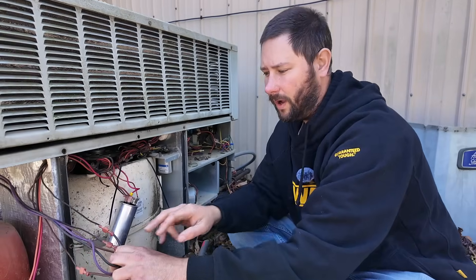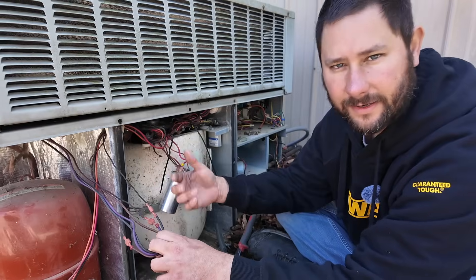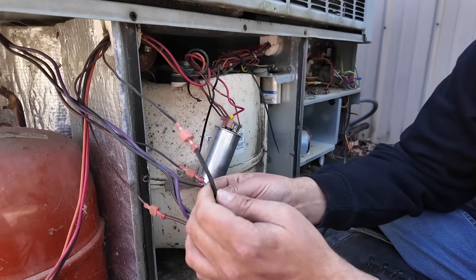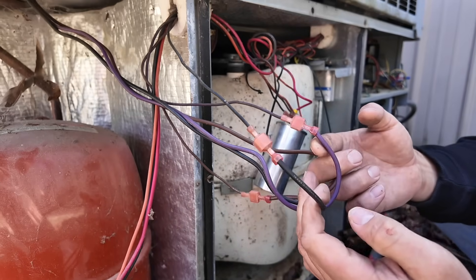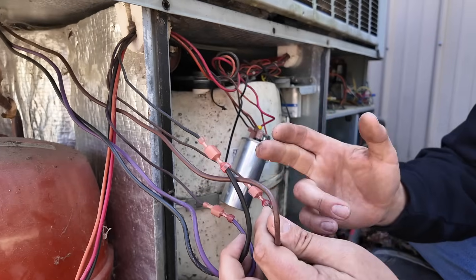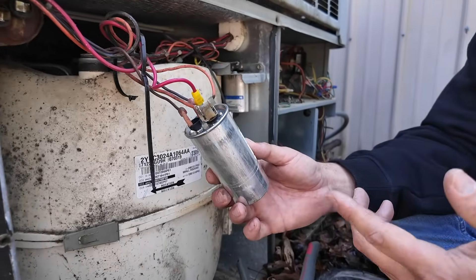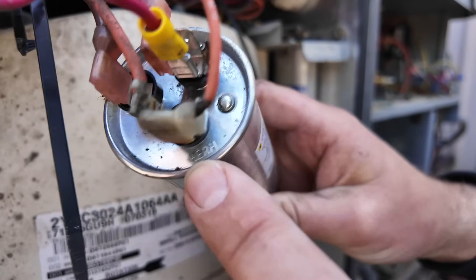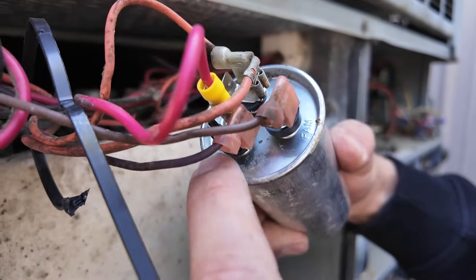Here are the three wires that come from the outdoor fan motor and lead down into the compressor section. We have our black wire, which is one side of the line. We have our purple wire, which is the other side of the line. So we have hot and common, and then we have our brown wire which goes to our capacitor.